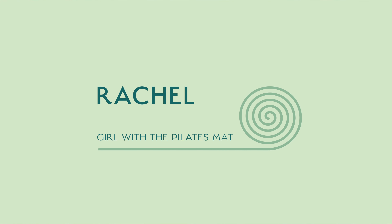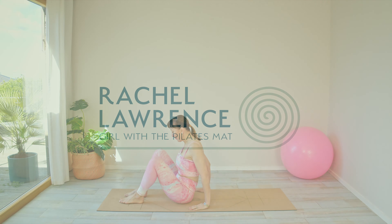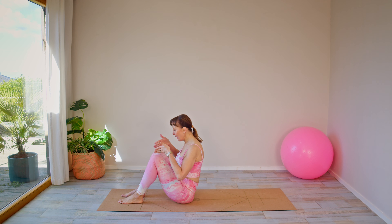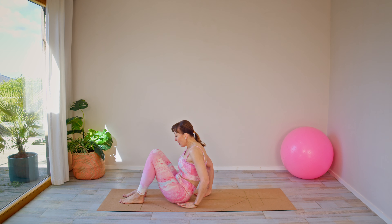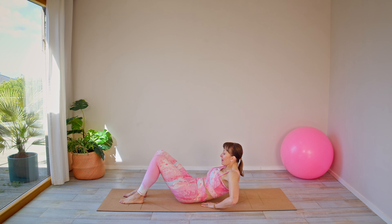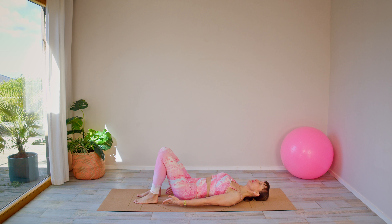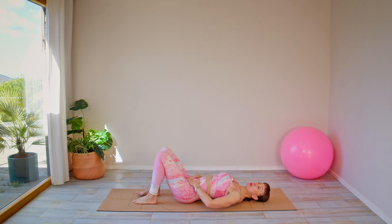We're going to start by aligning our body. We want the ankles and the knees in line and then the knees also in line with the hips. You don't want to be too wide with those legs, and then you're just going to gently walk yourself back so you're lying down. Once you're lying down, let's bring the feet in a little towards your bottom and place your hands on your abdominals. Heels of the hands on the hip bones, fingers down towards the pubic bone, and we're going to start by aligning the pelvis.